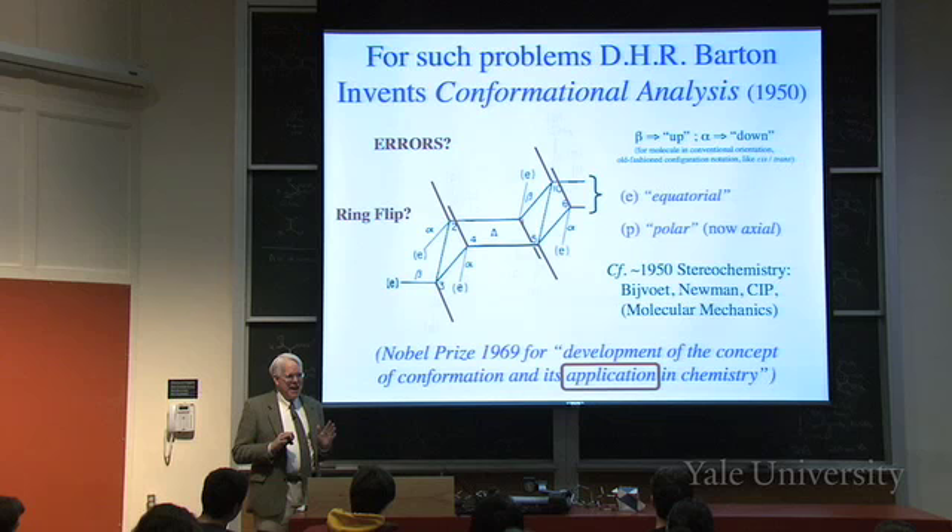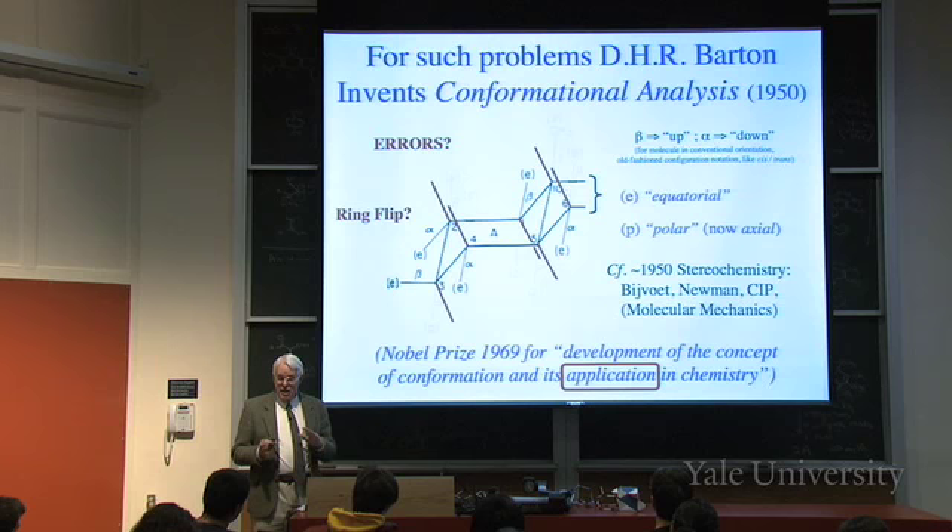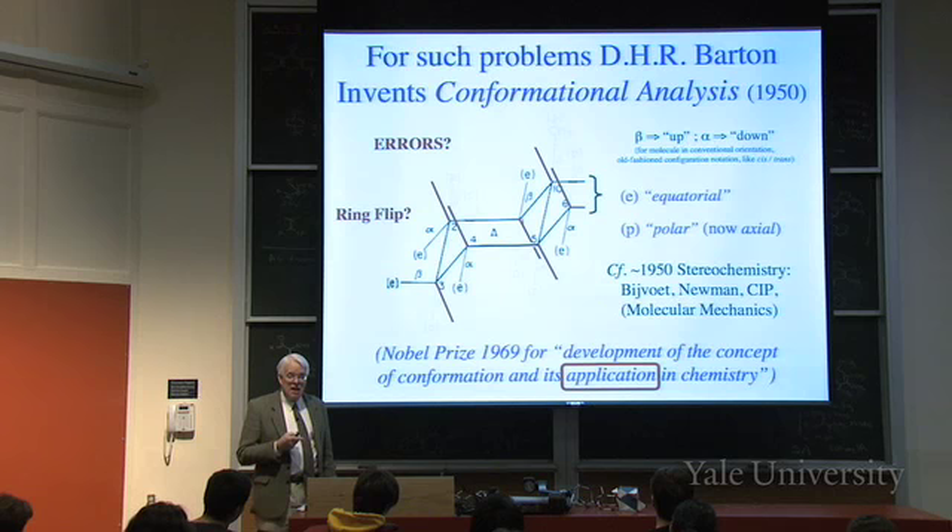What made Bayer say everything was the same - though he didn't know it - was that the ring would flip, interconverting axial and equatorial. But if the ring can flip in steroids, they would also interconvert axial and equatorial. The question is: can the ring flip in fused ring systems?